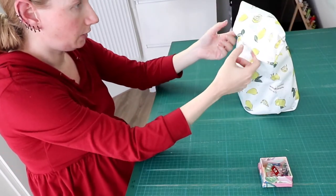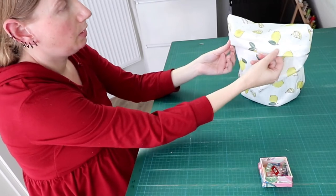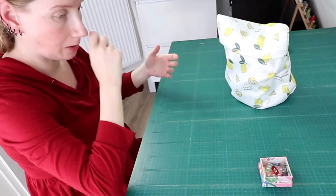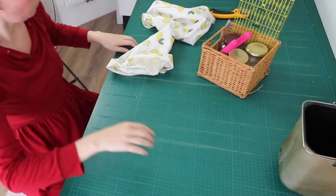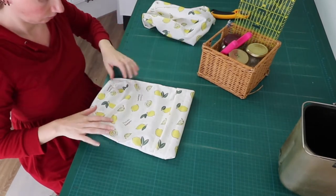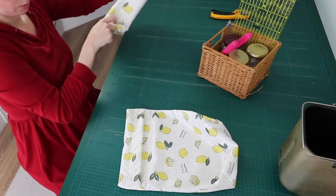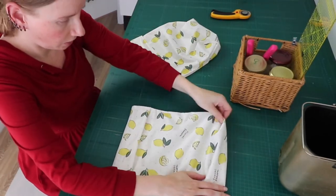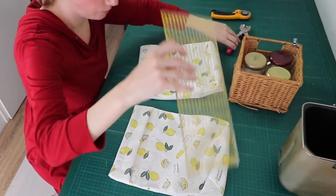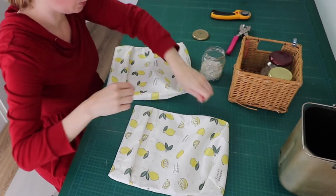And then I finish off with applying a few snaps here to properly close it. I don't think you really need to close it, but it's nice to properly close it. So I have two finished bread bags here. They just need a snap — or two, three, I think three. Large sandwich bags I do two, but these are even larger, so make it three. Six total.